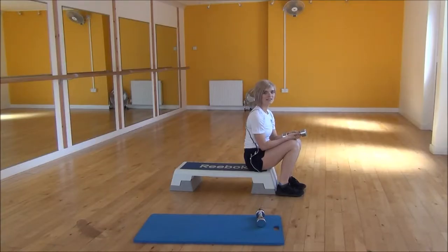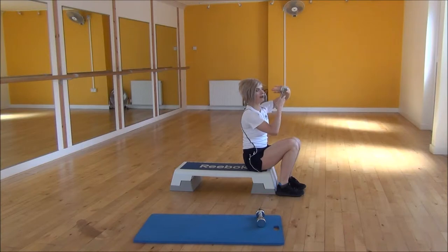Okay everyone, the next exercise today is the dumbbell pullover. To start off, you need to make sure that you've got the kite grip — you're going to put your hands underneath with your palms facing up towards the ceiling.